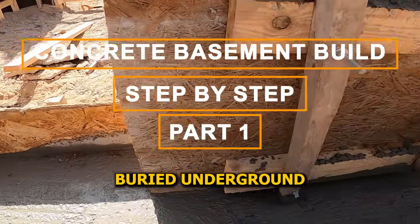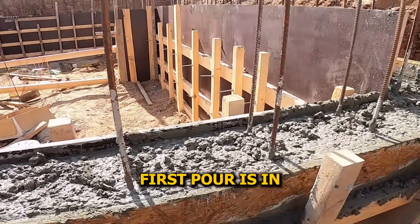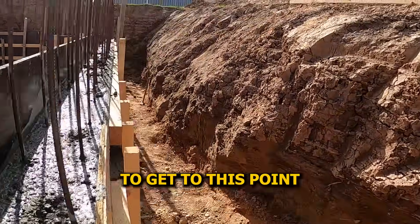We're building a concrete basement, buried underground on all sides. First pour is in. Let me show you what it took us to get to this point.